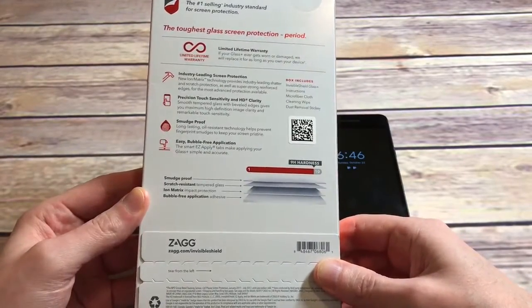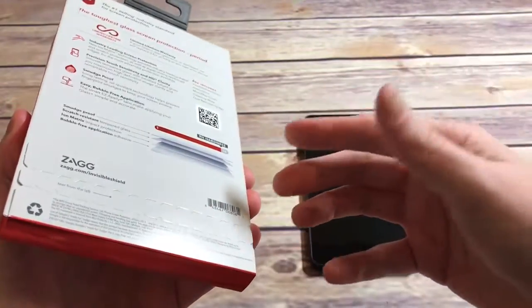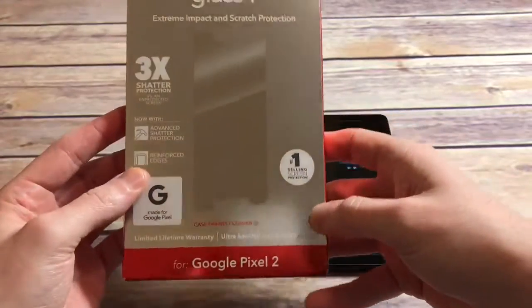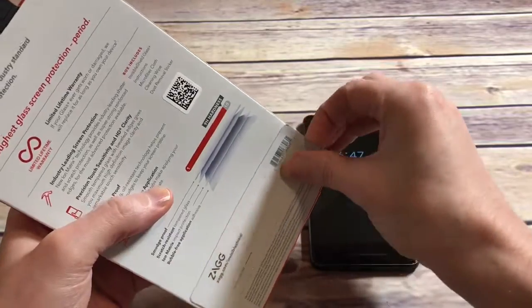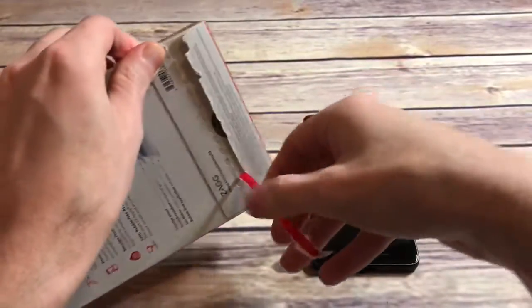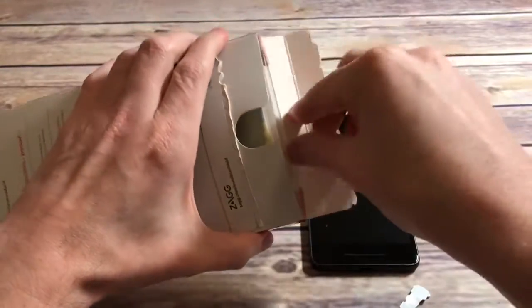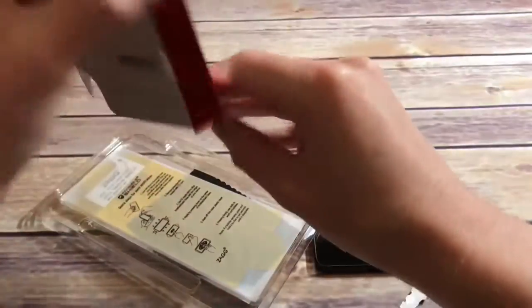The back of the packaging says 'toughest glass protection period' and tells you a little more about the details — smudge proof, they all claim to be that, but we'll test it out. Bubble free application, full adhesive — I believe this one is full adhesive, but I can't guarantee it until I bust it out. For 40 bucks, let's see what we're getting. I believe you just get one, which is typically the case with Zagg.